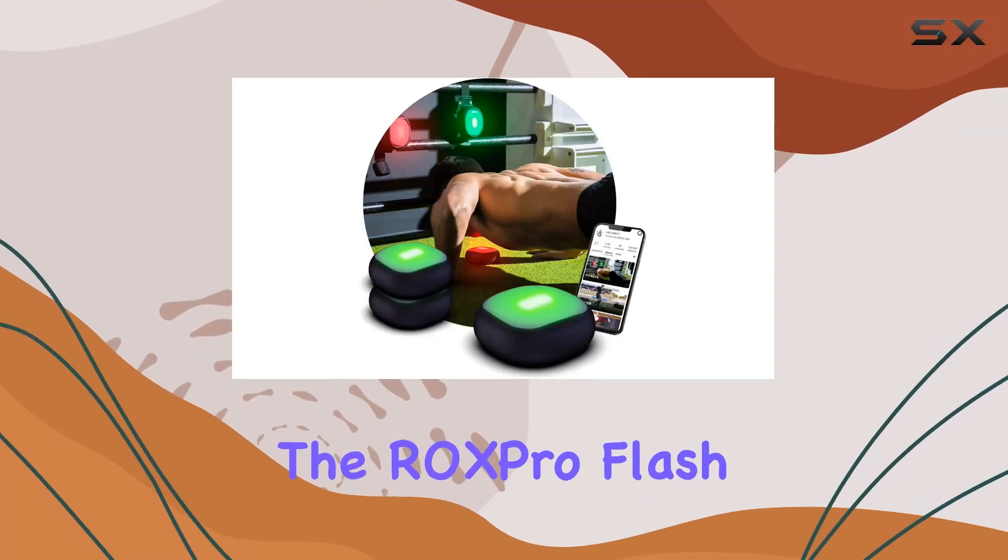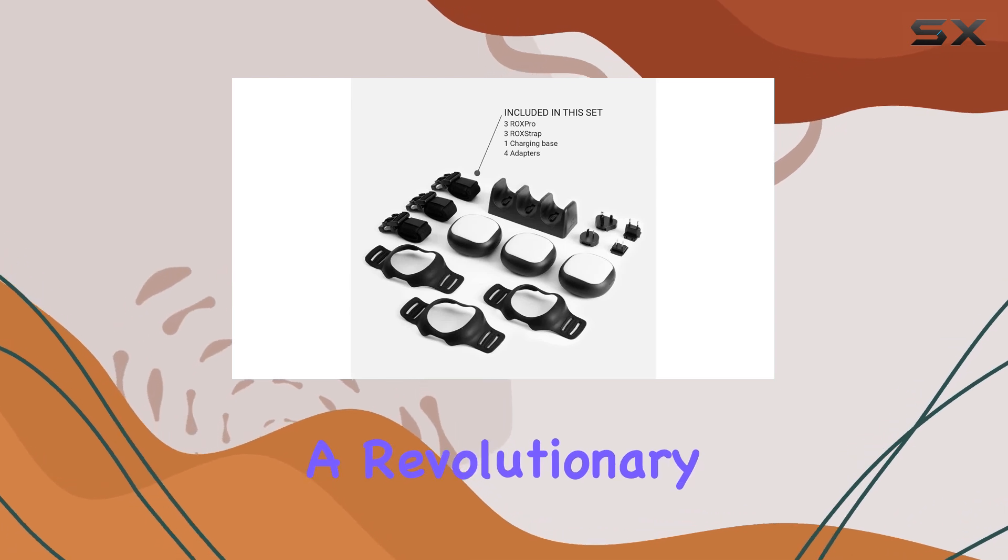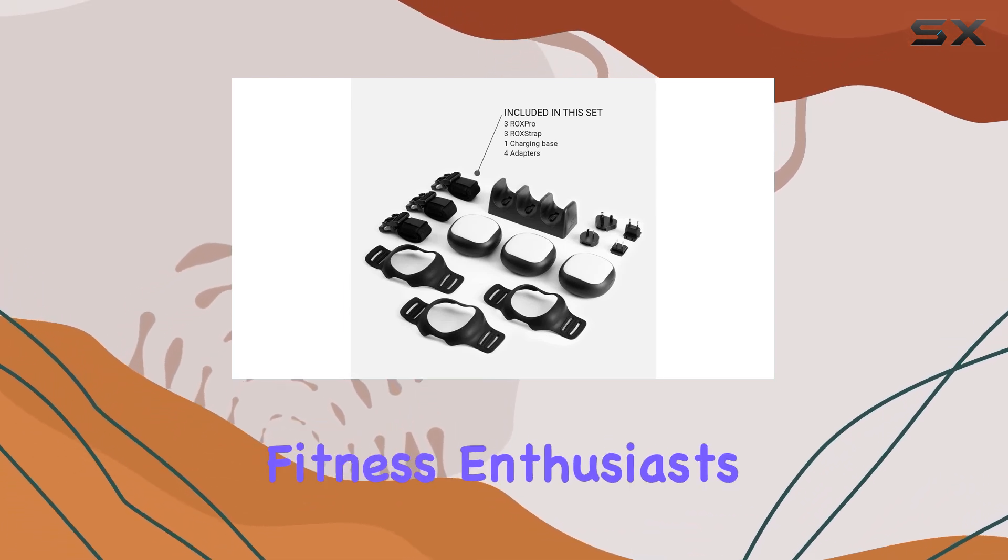Introducing the ROX Pro Flash Reflex Reaction and Cognitive Training Kit, a revolutionary tool for athletes, coaches, and fitness enthusiasts.